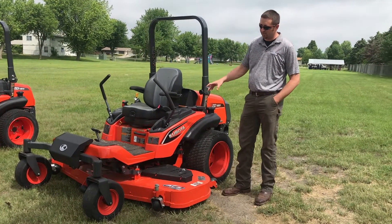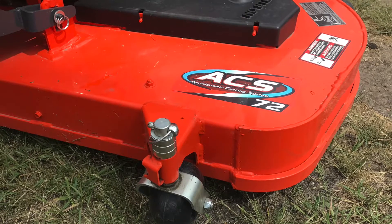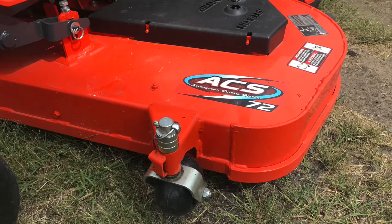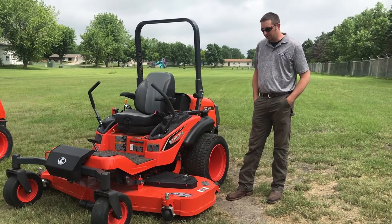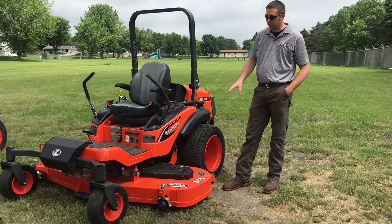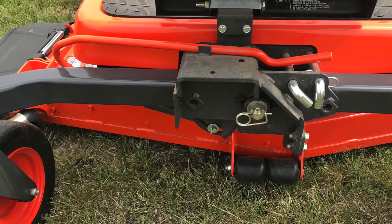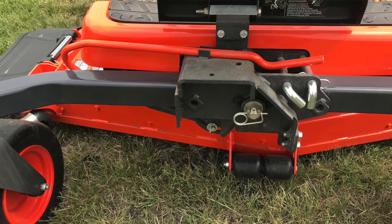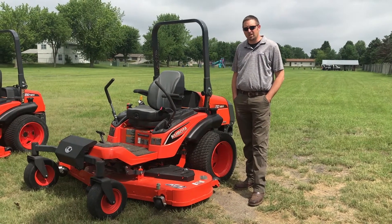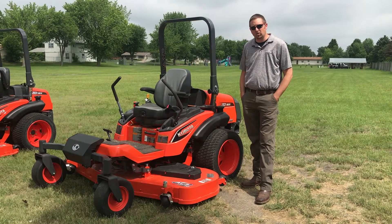It has a hydraulic deck lift. All ZD series mowers now offer the ACS PRO deck — the suction ability and ability to handle wet, long grass is unbelievable. This is a six and a half inch deep deck with side discharge on this model. It also offers the clean-out feature with the crank we showed on the 1211. This mower offers a two-year unlimited hours residential or commercial warranty and zero percent financing through Kubota Credit.